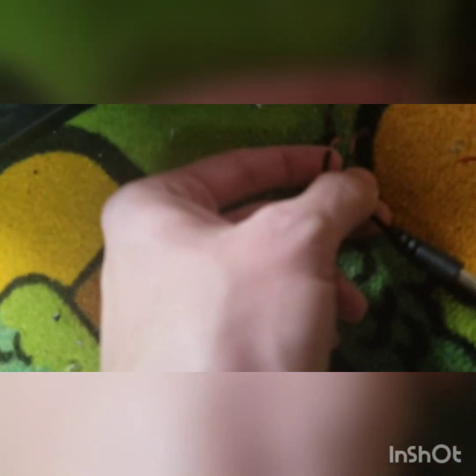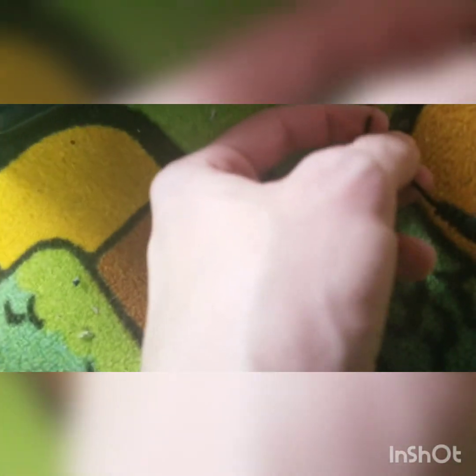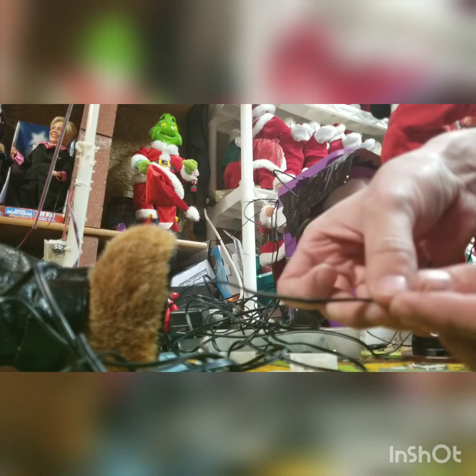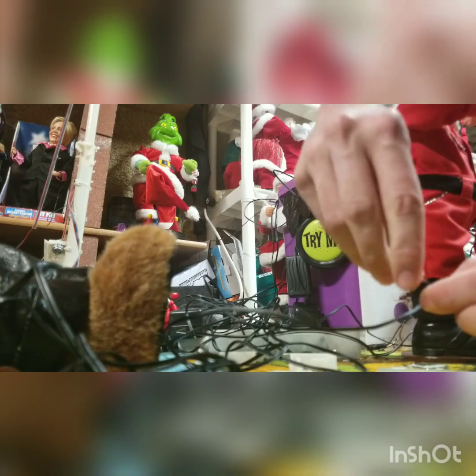Here's what I mean by reversing it — you just put it the opposite direction. This is the way it was, and this is the way we're going to put it. You just switch it around.